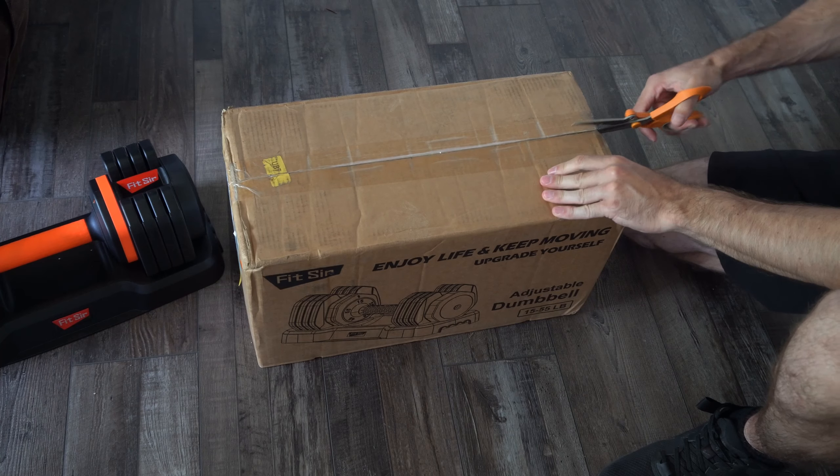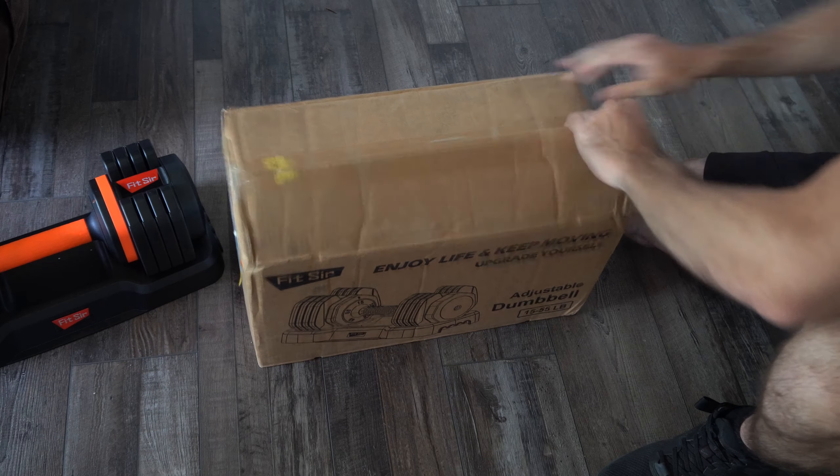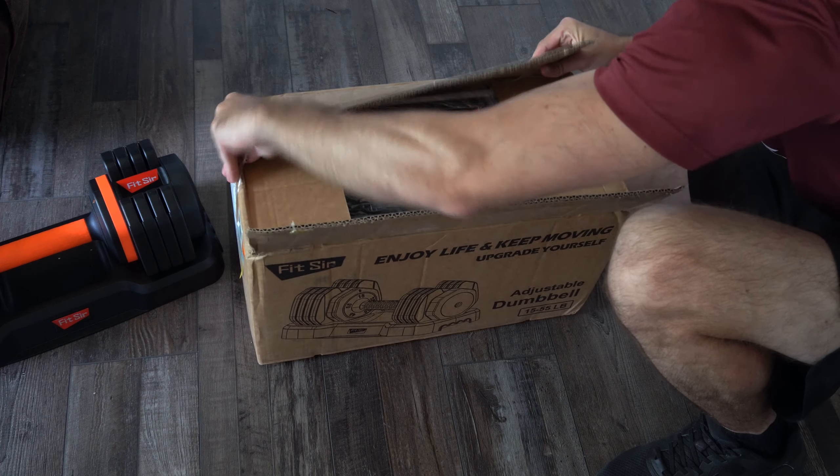I'm going to simply flip this over and then cut this open. And this is what you get in the box.